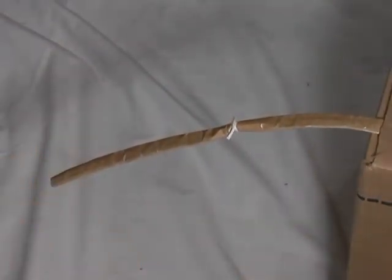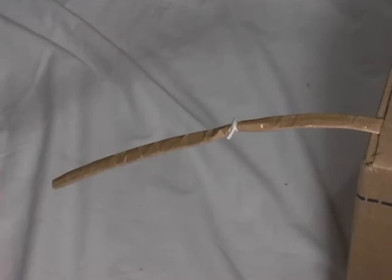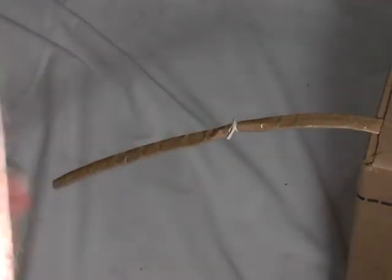Now, a way I came up with to remember this knot — we'll just go through it slow. It's going to be: right, over the top, right, left, through the V. Over the top, right, left, through the V.